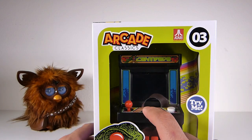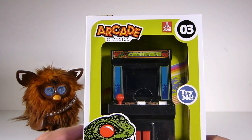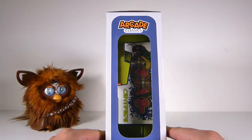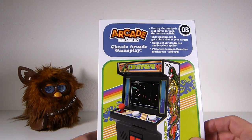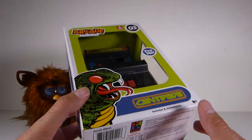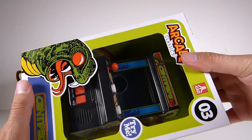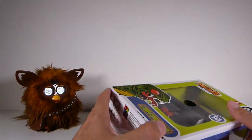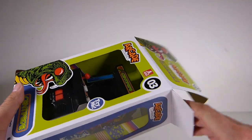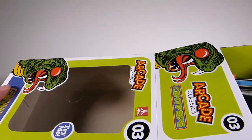Here we go — centipede! You know the lighting, you can't really see it. I'm gonna dim the lights in a minute. Don't get scared, but this is it — centipede! These things are pretty flippin' awesome, man. Pretty sweet. Let's open this bad boy up. I'm a little excited over there — centipede's pretty sweet.